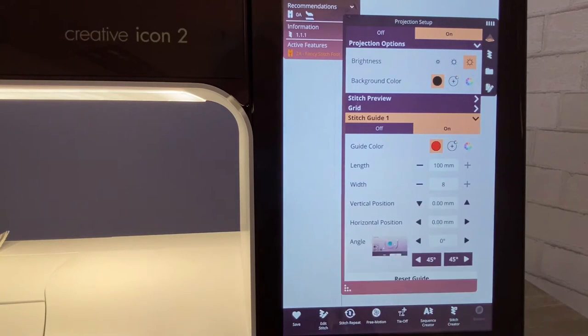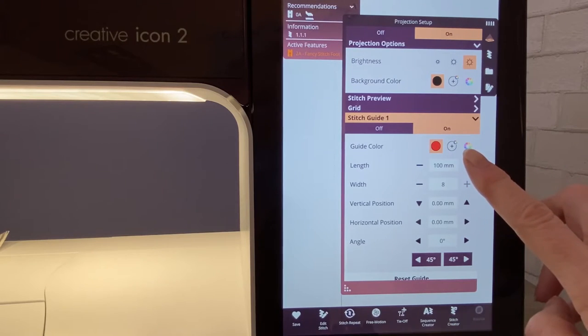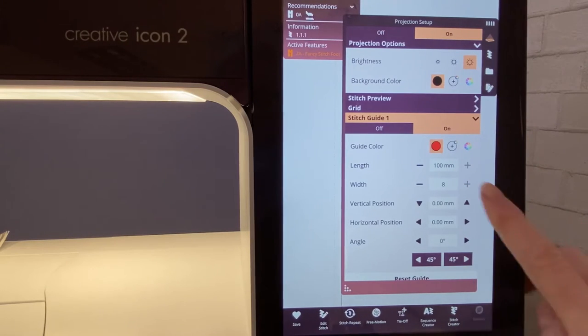When you choose your basic color, adjust the outside handles to change that color — the inside dot is what your color will be for your stitch guide. I'm not going to change mine; I'll leave mine at red. Length at 100, which is a good length. The default for the width usually comes up at three — I've already changed my width all the way up to eight because it's easier for me to see. Eight is as wide as it will go. We're going to leave everything else the same and stitch guide one is set up properly.